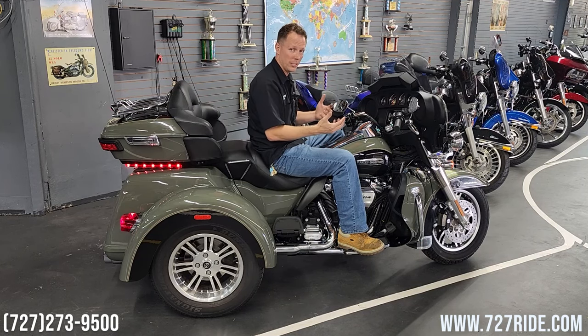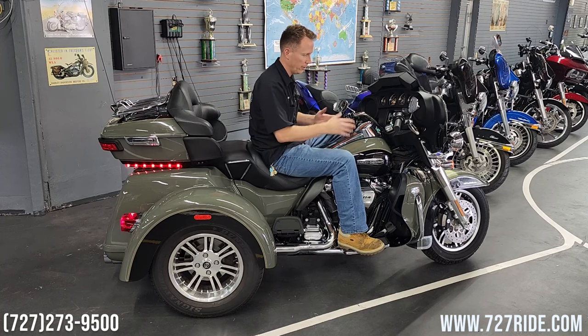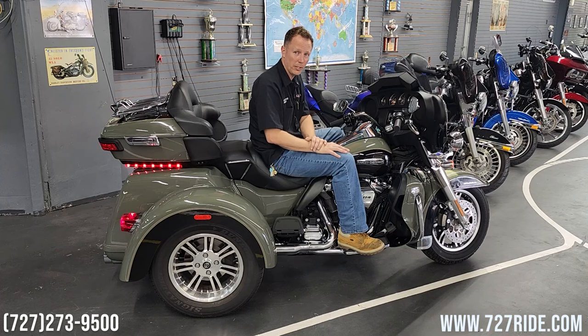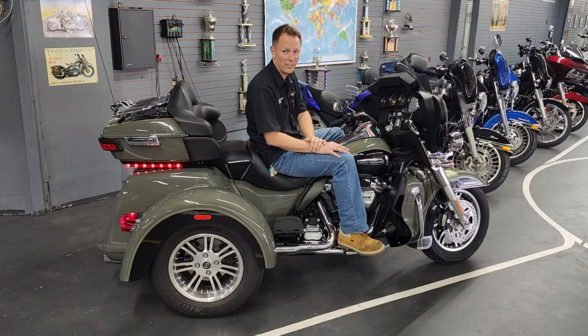When you get used to this machine, that's when you want to get into the cruise control — there are other functions as well. If you have any questions, I'll put the number on the screen for you — give me a shout. Thank you for your business. Always ride safe. God bless.